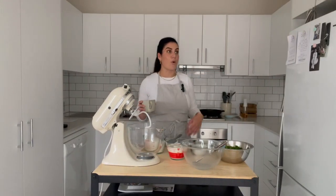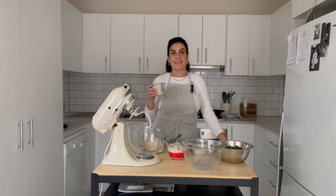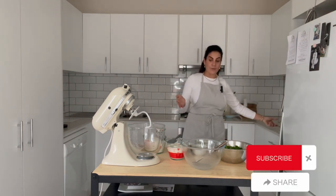Good morning everybody, or evening, or afternoon. My name is Marilyn Rossano from Rossano's Casa. I'm wanting a cup of coffee — I'm about to put it down before I spill it into the flour. What are we cooking today?